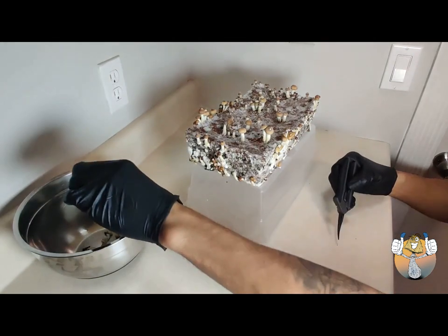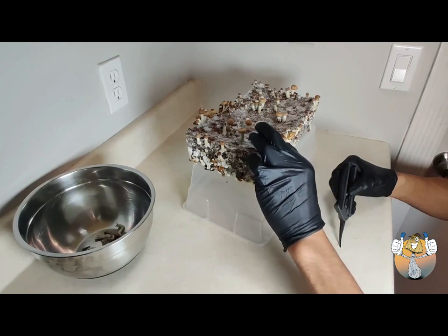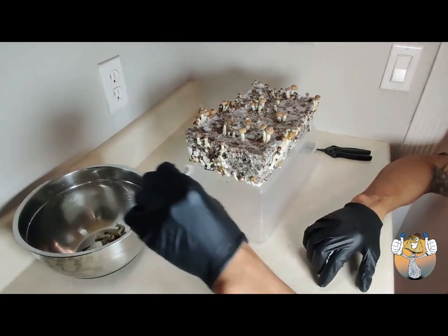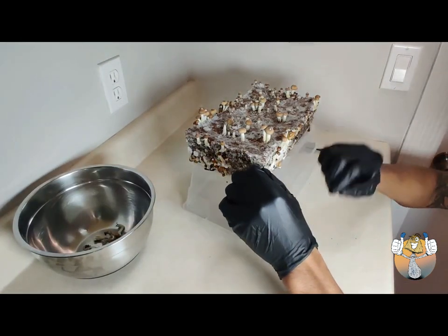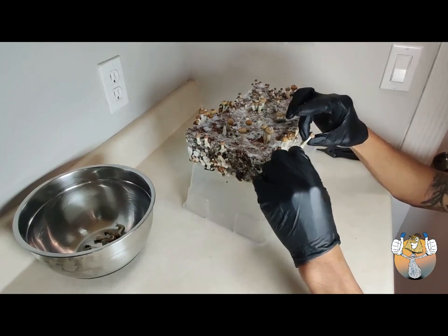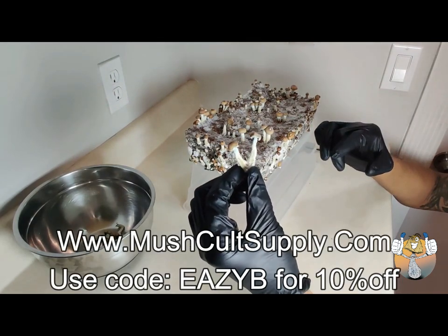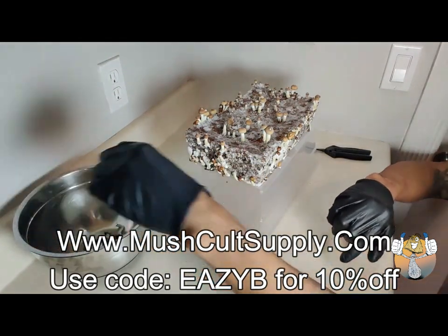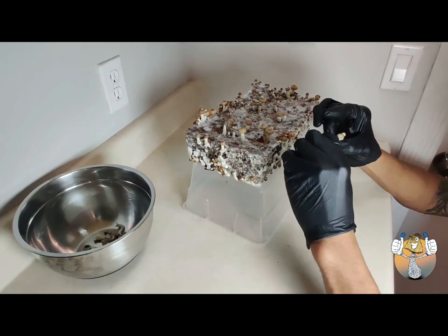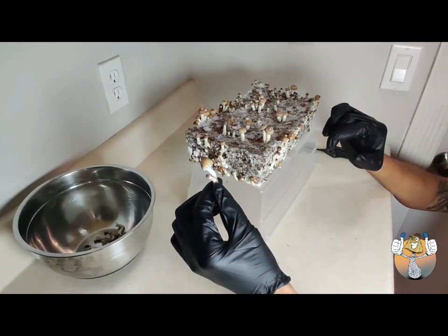For this particular grow I used mushcoatsupply.com grain and substrate — I used a one quart grain jar and their CVG substrate mixture. Check out mushcoatsupply.com and use code EZB at checkout for 10% off.